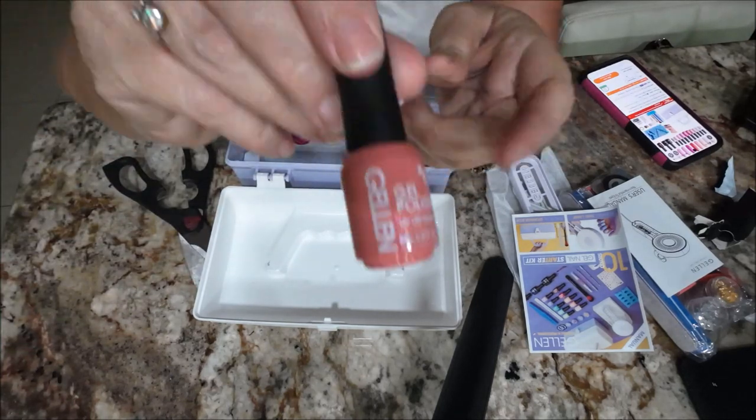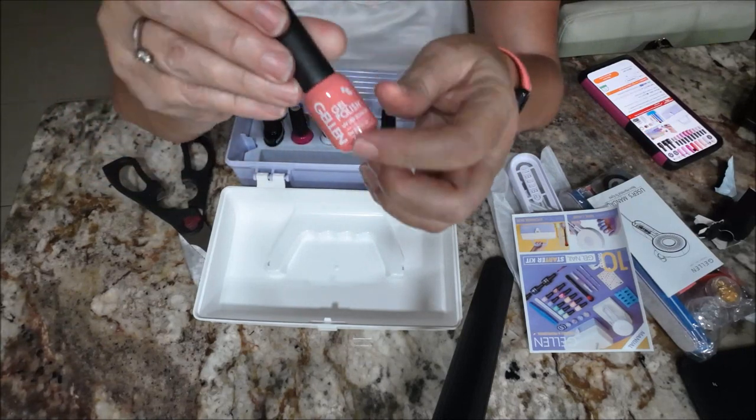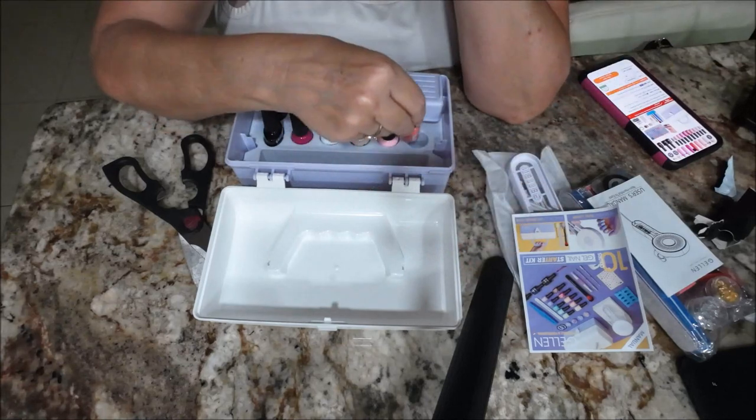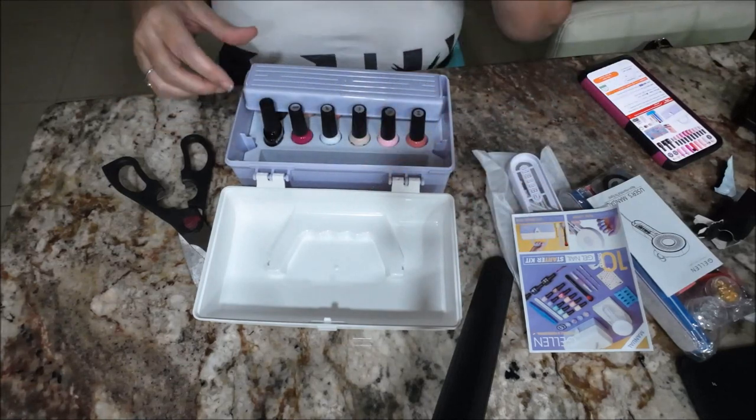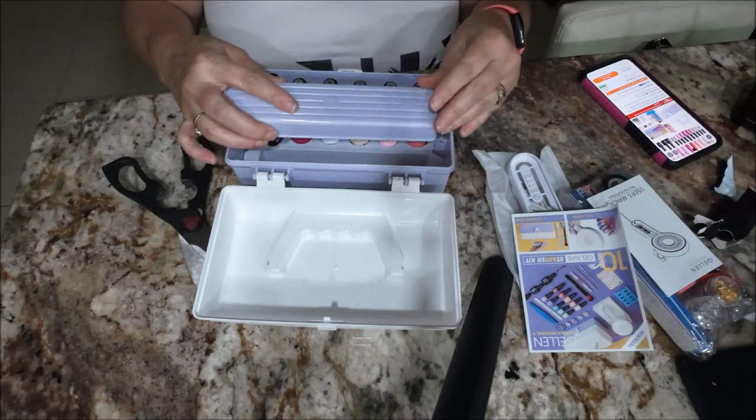Like I said, the bottles are very small. I'll go on Temu later and see if I can find bigger bottles of the ones I like.